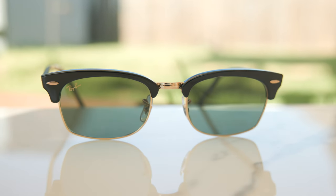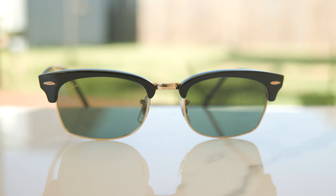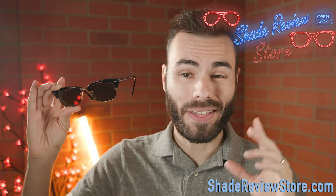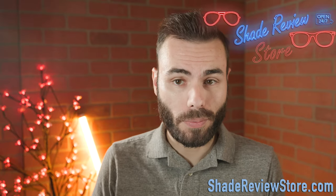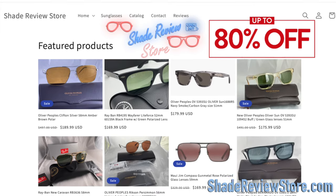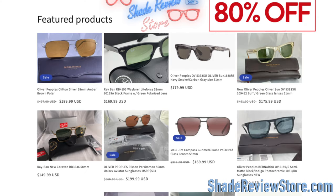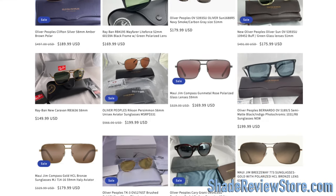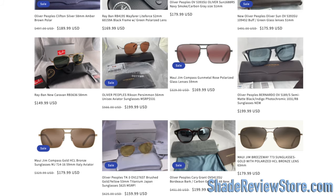Hey everyone, welcome back to ShadeReview. In today's video, we are reviewing the Ray-Ban RB3916 Clubmaster Square Sunglasses. But first off, we have today's video sponsor, our own website, ShadeReviewStore.com, the absolute best place to buy designer sunglasses up to 80% off the original MSRP. Again, the website is ShadeReviewStore.com. Check it out.